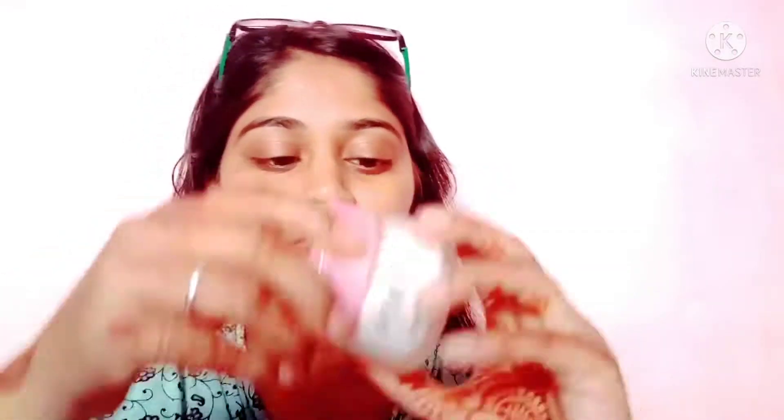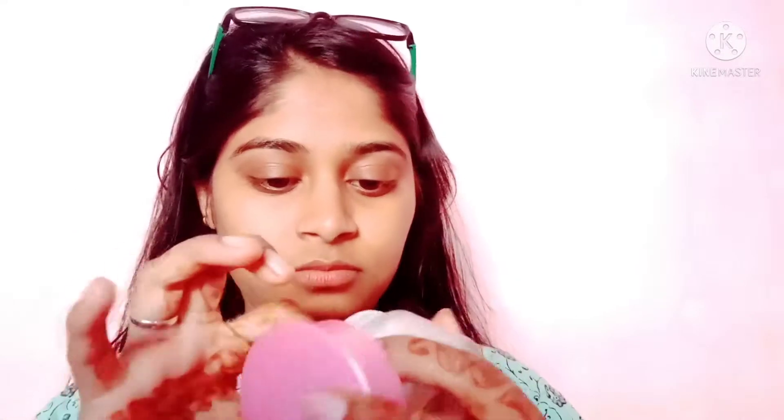Hey guys, welcome back to my YouTube channel! Hope you are doing great. I am ready for my brother's wedding. First I will apply primer — I am using aloe vera gel because I didn't have primer available. Aloe vera gel also works just as well, so you can use aloe vera gel as a primer substitute.